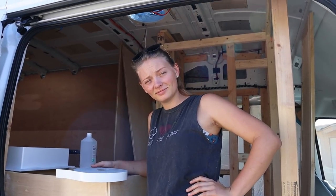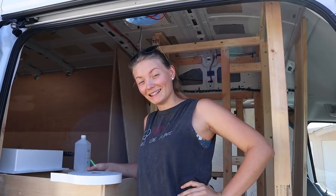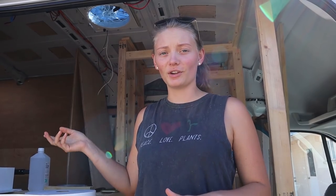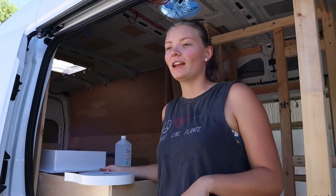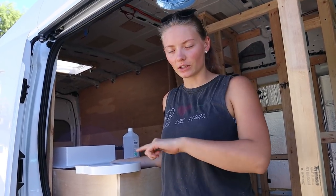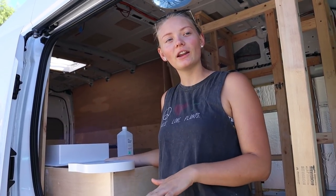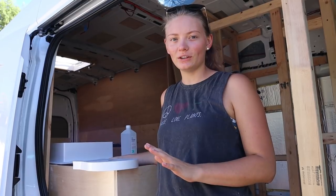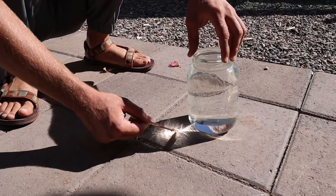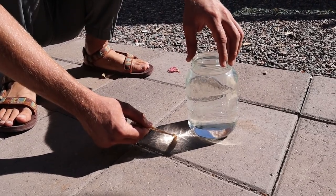Good morning. What are we doing? The water test — the leak test. We installed our vent fan yesterday. Obviously we installed our skylight a couple days ago, and so now they have each had at least 24 hours for the silicone to completely cure. And now, before we do anything else, we're going to make sure that there are no leaks.